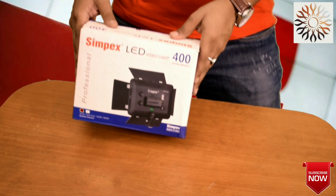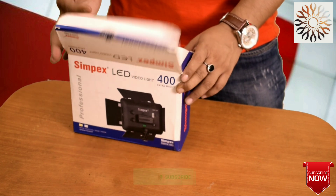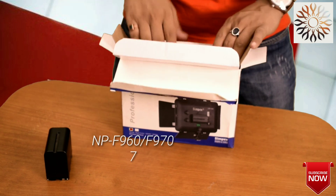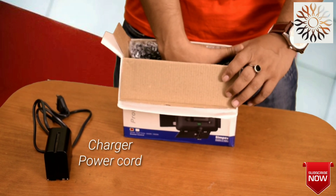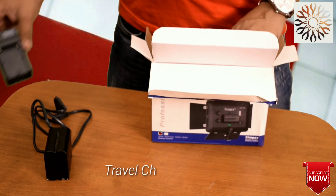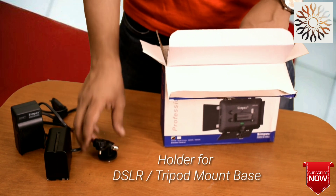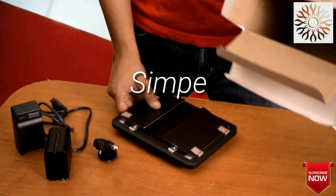Let's look at the unboxing of the package. First of all, we have a lithium battery. We have our power cord. We have our charger. We have our DSLR tripod and our mount base. And lastly, we have our SIMPEX 400 LED video light.